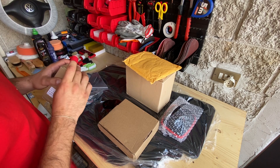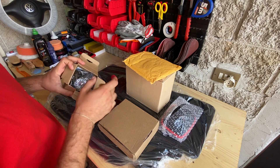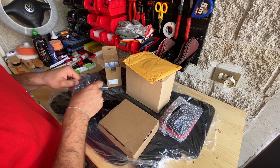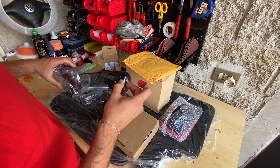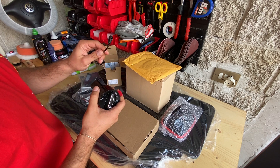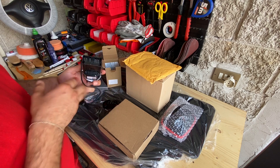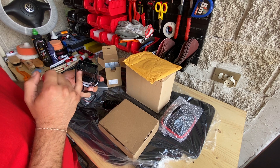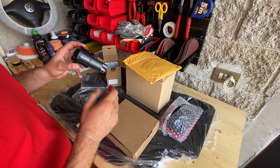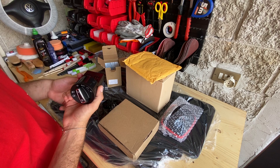Partiamo dal primo pacco, questo qui piccolino. Qui abbiamo il devioluci con il connettore grande, con il sensore per le luci automatiche. Quindi andremo ad installare le luci automatiche sulla quarta serie. Questo è il connettore specifico per la quarta serie, da non confondere con quello piccolino della quinta serie. C'è il sensore che esce direttamente da dentro al connettore. Noi ovviamente lo andremo ad installare: dovrebbe essere un'operazione plug and play, cioè smonta il vecchio e rimonta il nuovo molto semplicemente.